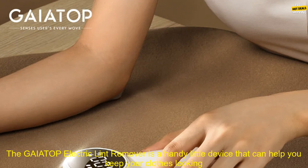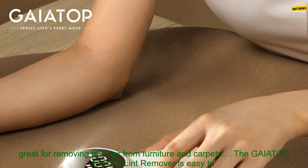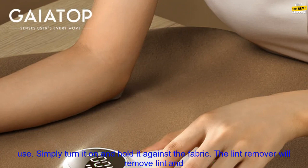The GAIATOP Electric Lint Remover is a handy little device that can help you keep your clothes looking their best. It's perfect for removing lint from sweaters, jackets, and other garments. The lint remover is also great for removing pet hair from furniture and carpets.